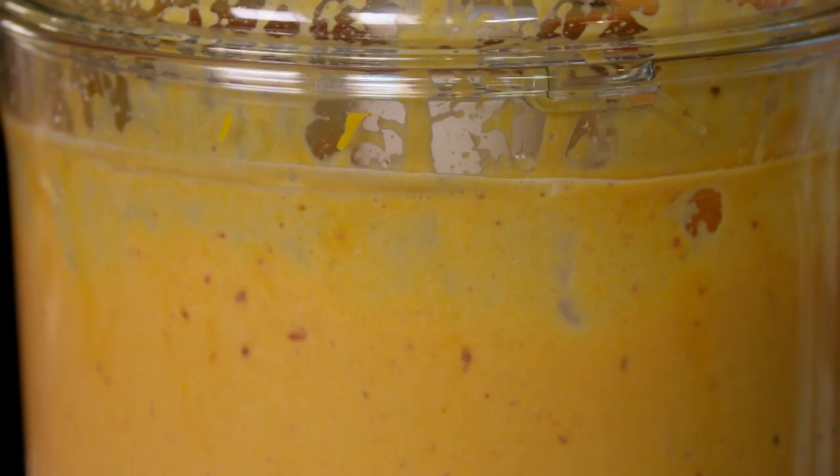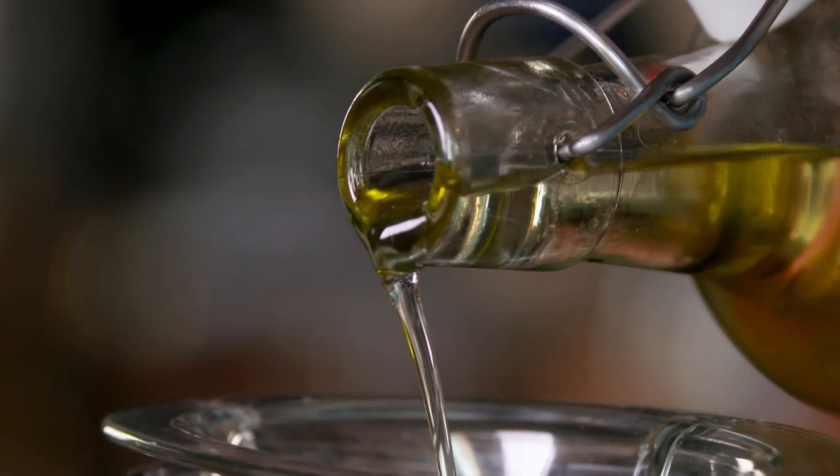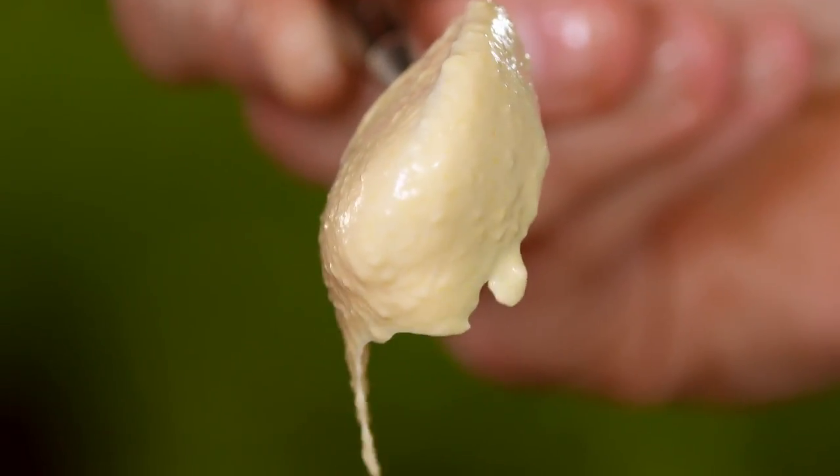Throw in a little sugar and whizz it up. Blimey, that doesn't half smell strong. Now lozz in the vegetable oil. Look at that — gorgeous, lovely, thick and rich mayonnaise. Do you know what? That's probably the best mayonnaise that I've ever made.